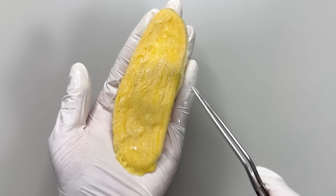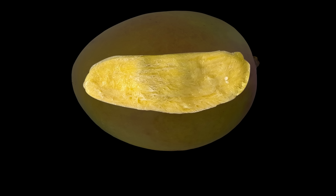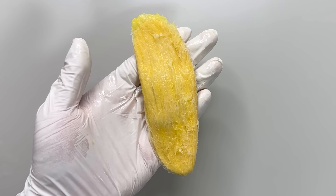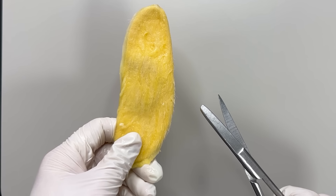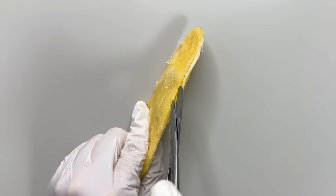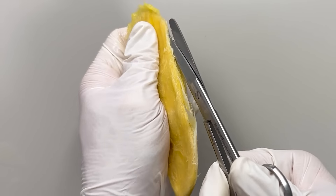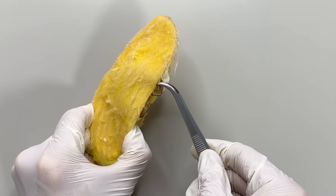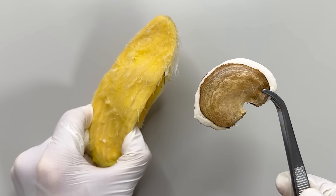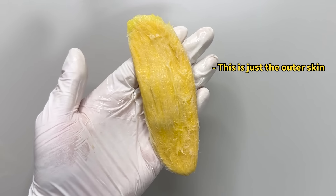The real seed, from which sprouts grow, is inside. The mango seed is encased in two layers — what you see on the outside is the outer seed coat. Inside that is the actual seed. So if we cut it open with scissors and take it out — tada — you can see the true mango seed.